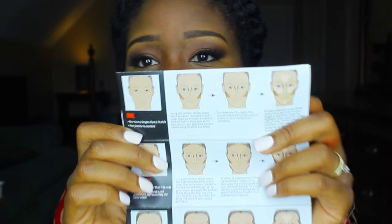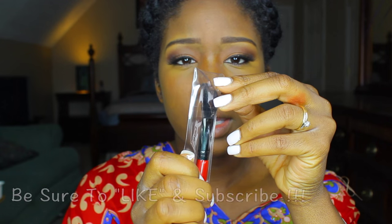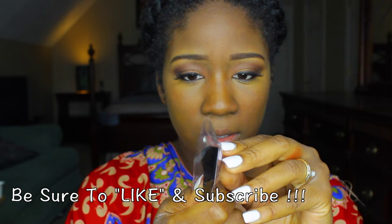I'm gonna go with the oval shape because I'm kind of oval and I have a point at the bottom, so I'll go with that. I'm just going to follow what they say I should do. It comes with a contour brush — I haven't even opened it yet, so let's see how it goes.